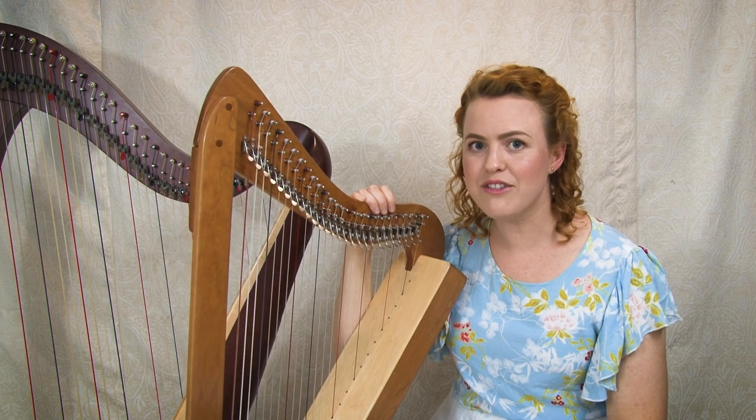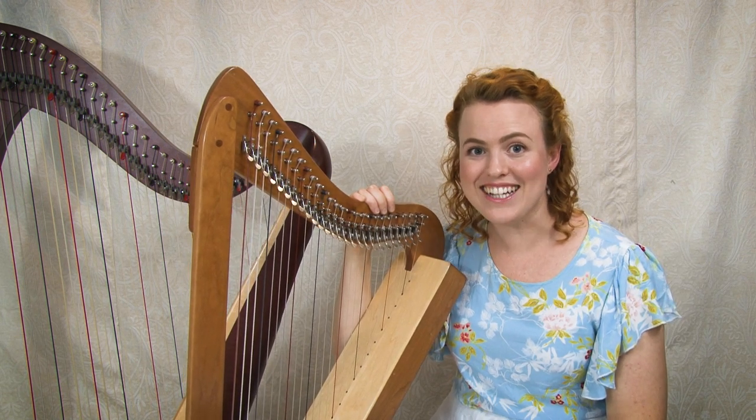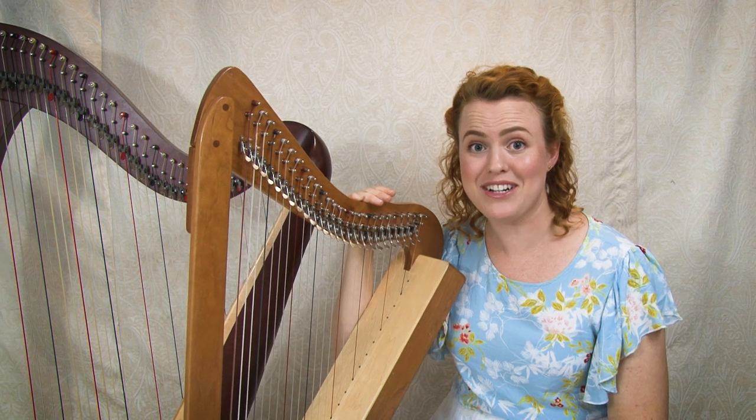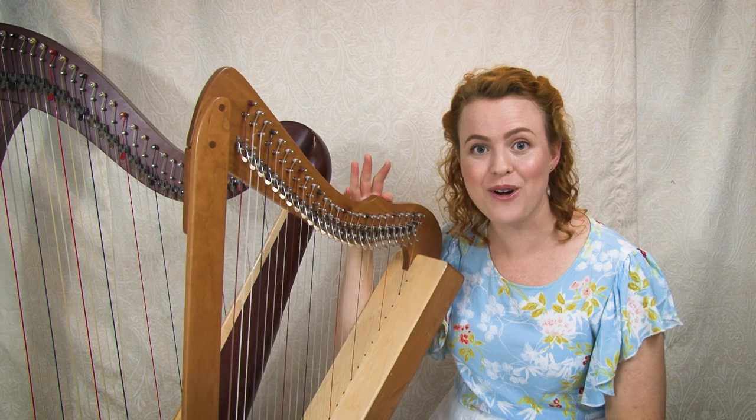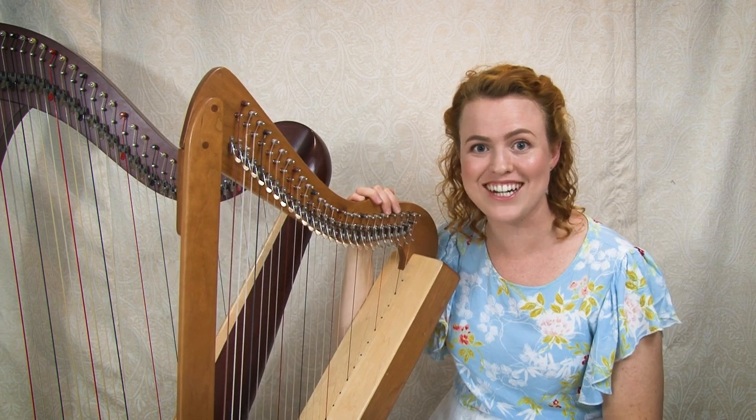Should I tune my harp in C or E flat? What does that even mean? And why do people keep talking about keys? You might be feeling very confused, but don't worry — I'm going to help you figure all of this out today.